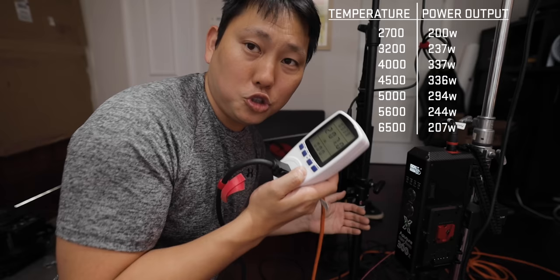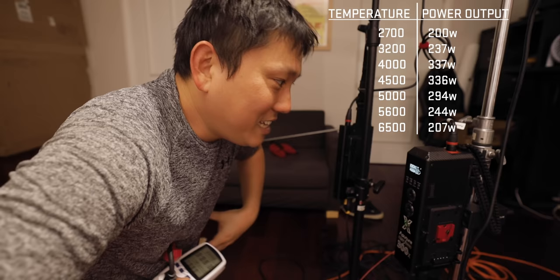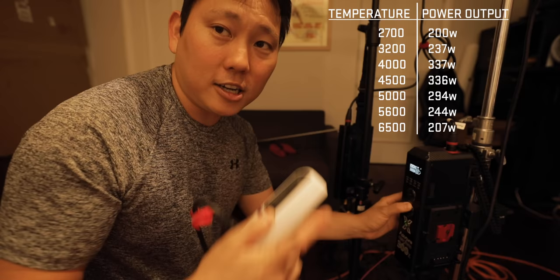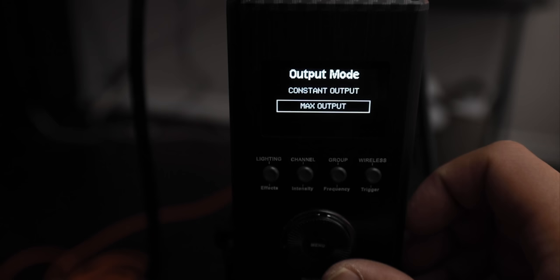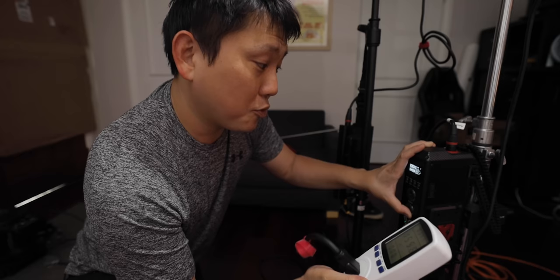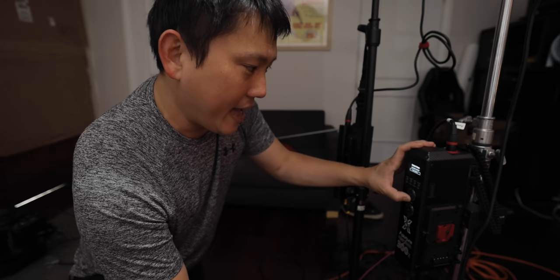One interesting feature: you can choose between constant output and max output mode. Max output means at 100% it's putting out as much power as it possibly can at that color temperature. At 6,500 degrees Kelvin it's drawing about 207 watts. Around 4,500 degrees it's drawing about 336 watts — definitely using more energy. As we go into a very warm color temperature, we're back down to about 200 watts. So power output fluctuates throughout. But if you want to change the color balance without affecting exposure, switch to constant output — the amount of output stays pretty much the same, though it never peaks past the 300 watts we saw in max output mode.